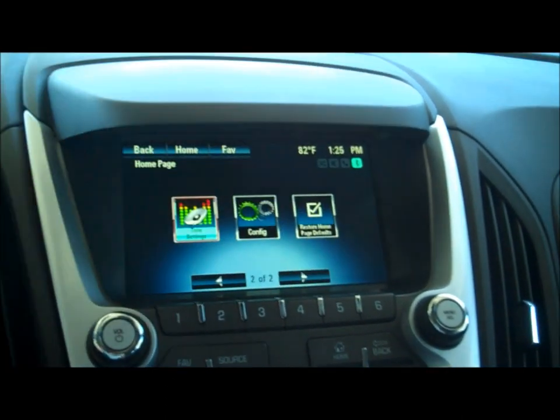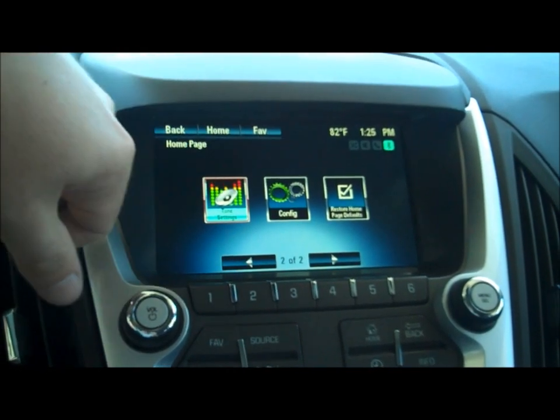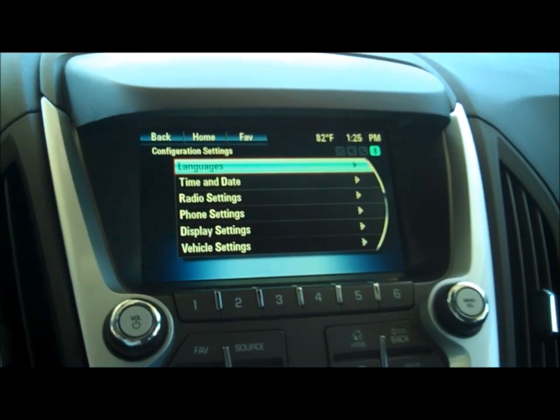If I scroll over here, this is where I can adjust the bass, treble, fade — all that stuff's there. If I go to configure, that's how I can get in to setting the lighting options, time and date, radio, etc.